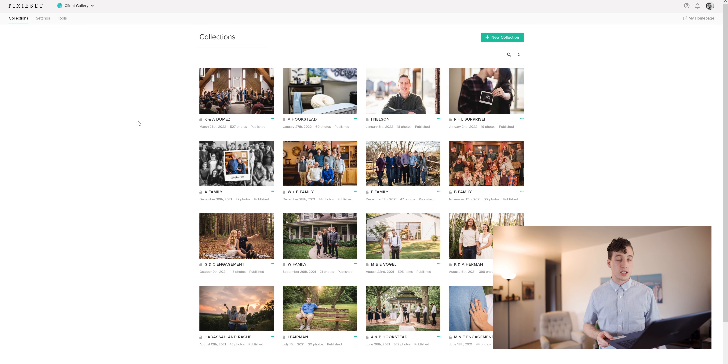Hey guys, welcome back to the channel. Today I want to show you how we can add a YouTube or a Vimeo video right into a collection inside Pixie Set. It's kind of a recent update that they've done, and there's potential for us to be able to upload our own videos into the collection. For now it's only limited to linking videos, so it's kind of an embed option right into the collection. Let me show you how we can do that.